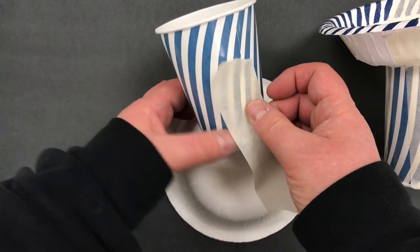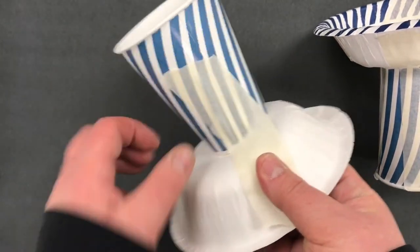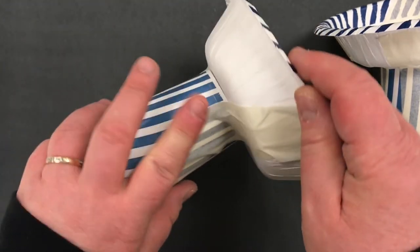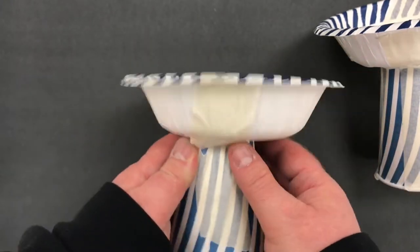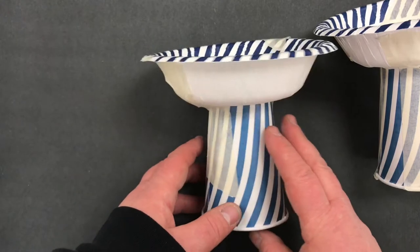I do not allow students when they're building anything 3D to ever use loops of tape. They do not work. The artwork falls apart as soon as it gets wet and then ends up having to be redone. It wastes a lot of material. So flat pieces of tape only. The next step is the tin foil.